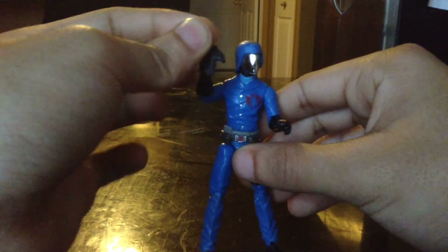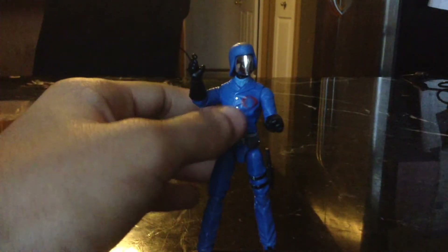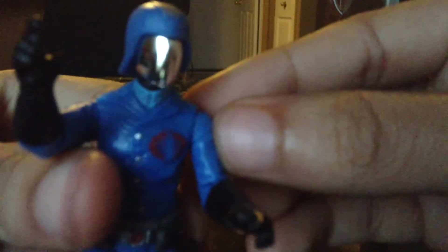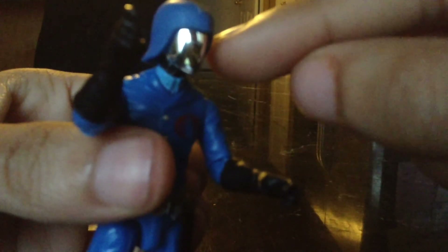And he comes with the iconic Cobra pistol, which is pretty cool. And he has this awesome looking chrome face — it's just awesome. You can actually see me reflected in the camera right there.